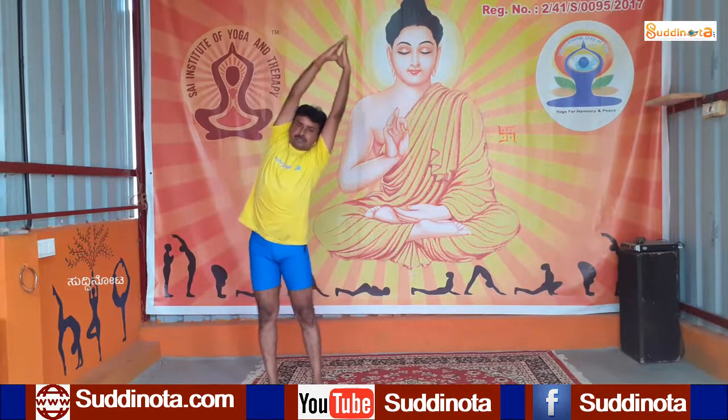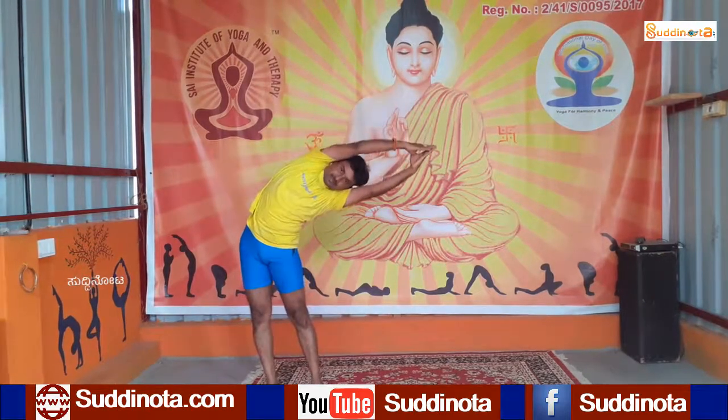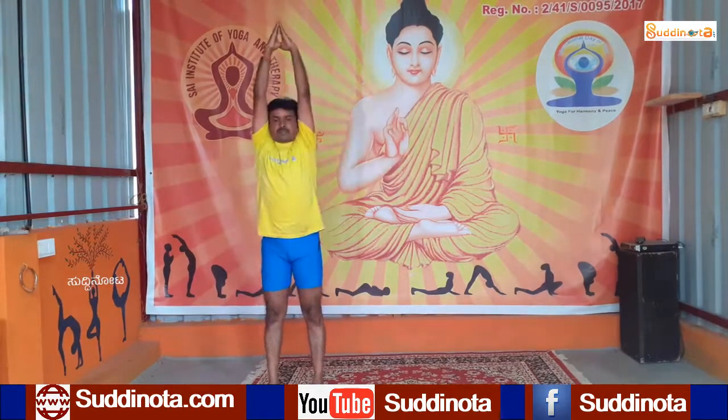Slowly come down. Bend to your left side. Inhale, come center. Bend to your right side. Inhale, come center.